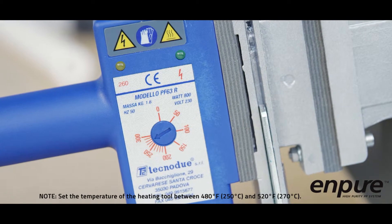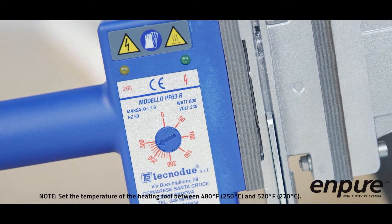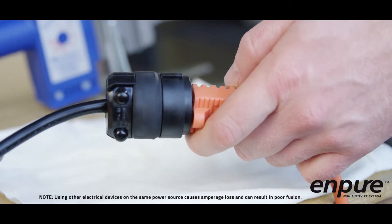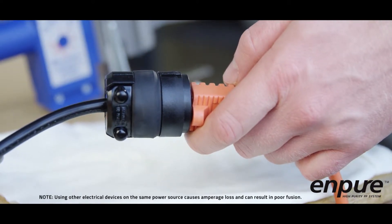Set the temperature of the heating tool between 480°F (250°C) and 520°F (270°C). Plug the tool into a dedicated and grounded 110 volt outlet, ensuring that the outlet is protected by circuit breakers or fuses.